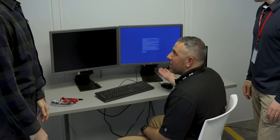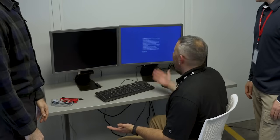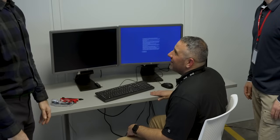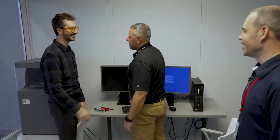I'm glad I could show you guys a little bit about multi-factor authentication. As much as I'd like to spend more time with you, I do have to get back to some sensitive work, so I'm going to have to kick you out. Thanks so much for the valuable lessons, Sam. Much appreciated.